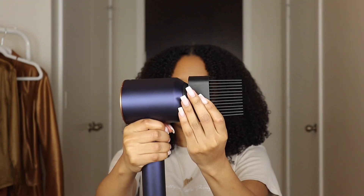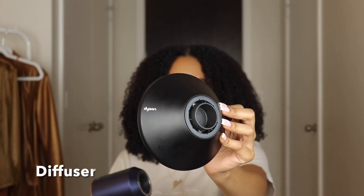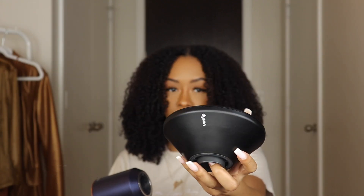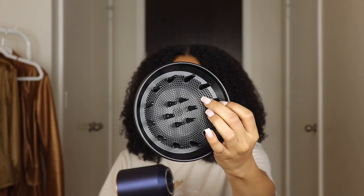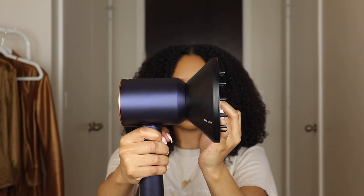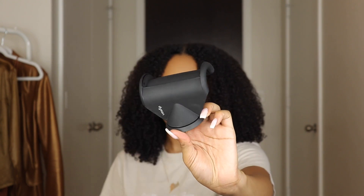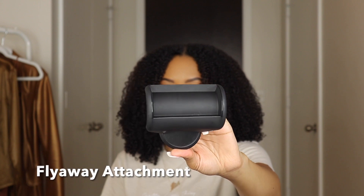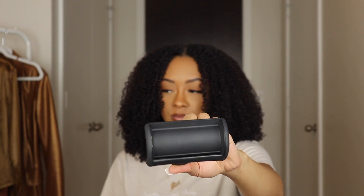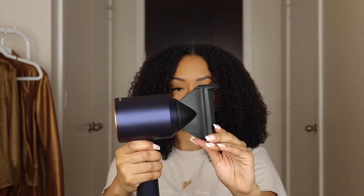The wide tooth comb helps shape and lengthen curly hair as it dries. We also have the diffuser — you know the diffuser is one of the natural curls faves — and it helps reduce frizz while defining your curls, coils, and waves. Lastly we have the flyaway attachment for a smooth finish. You can see how easy they attach — super simple.